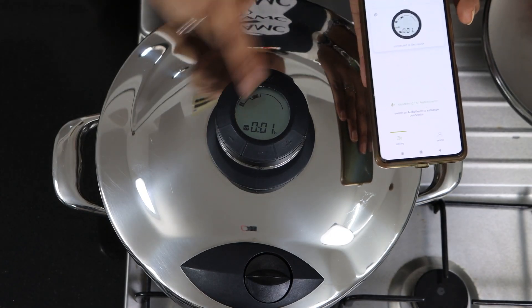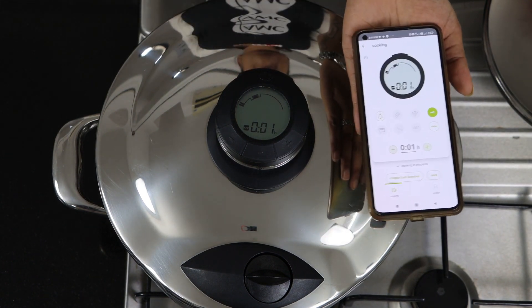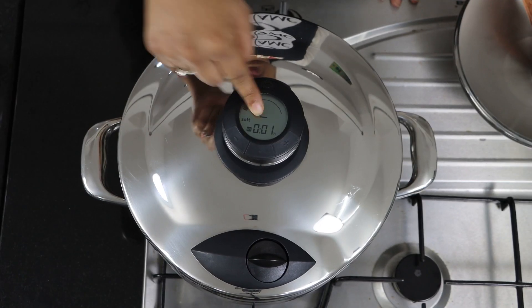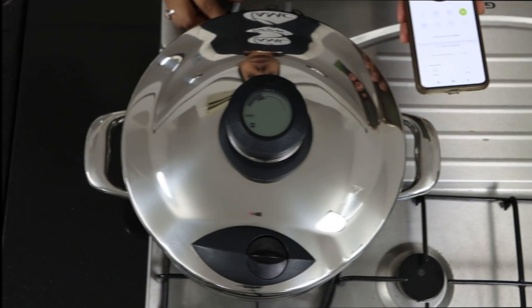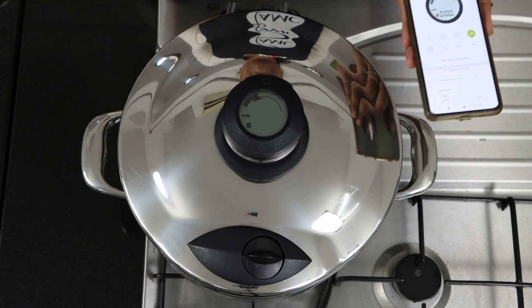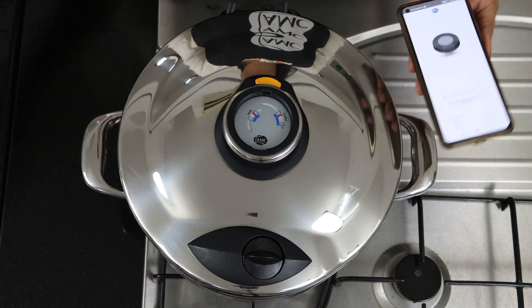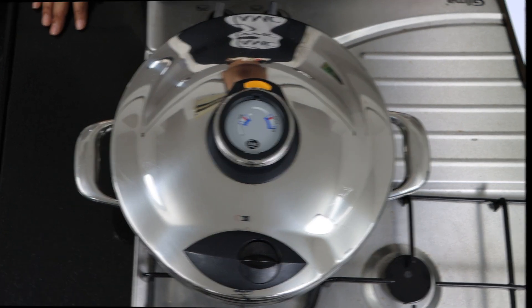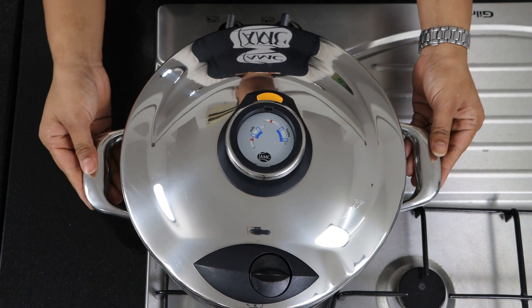During the cooking process you can also monitor with the mobile app. Now it has reached the soft window — reduce the flame and cook till done. Once the cooking time is done, switch off the flame.